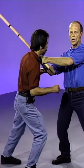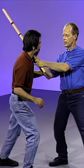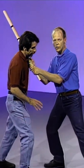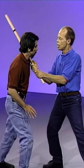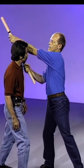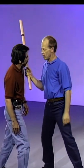Once you get in here, this is what makes the stick different than a gun or edged weapons. Once you're in this close, as long as you stay this close, you don't have to worry about this weapon in this person's hands. There's no way he can get the power onto you anywhere.